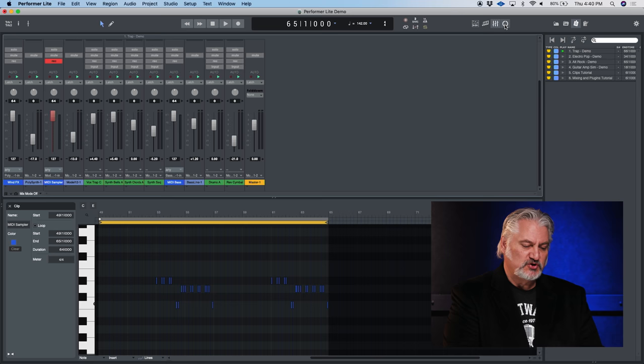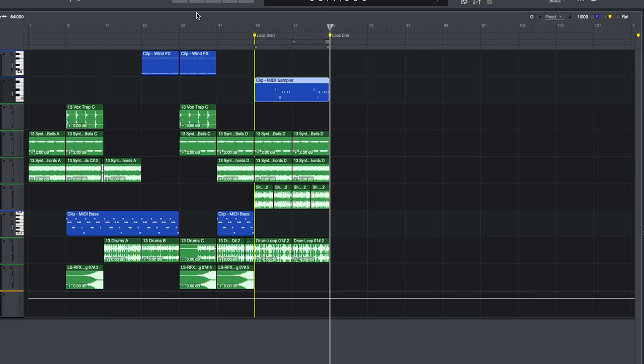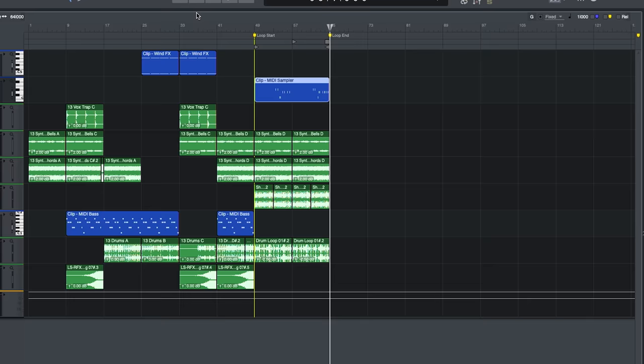We also have a clip loop view where we can launch different loops and clips and play them back for a different style of arranging and composing. We've got full support for VST, audio units, and MAS plugins and virtual effects, so there's no end to the creative possibilities available to you using Performer Lite.